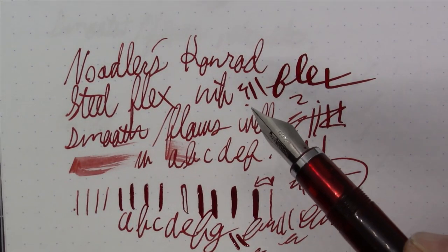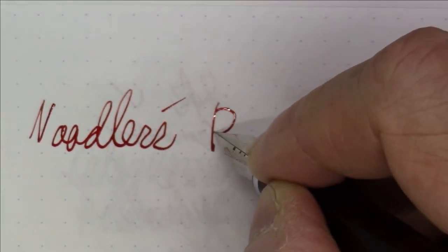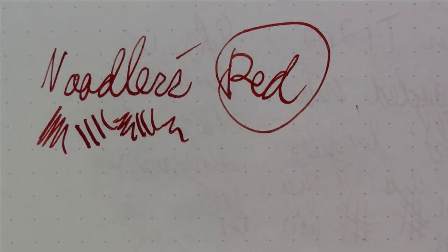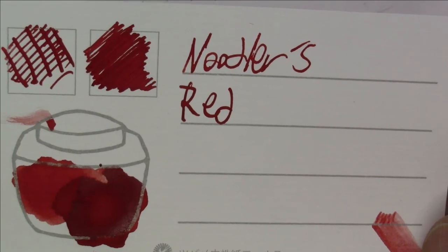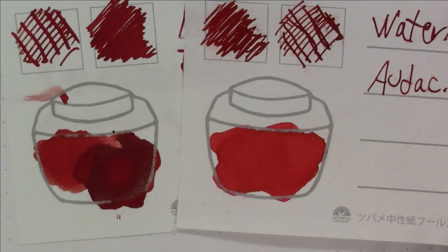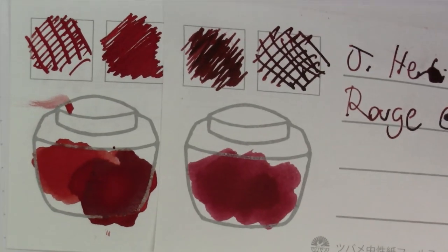Let's talk about the ink now. We're going pretty basic today — this is just Noodler's Red, plain old red, Noodler's standard red ink. It's a darkish red. Compared to Fred Rogers Cardigan Red it's darker; compared to Waterman Audacious Red, it's different; and next to Noodler's Black Swan in English Roses it shows its character.